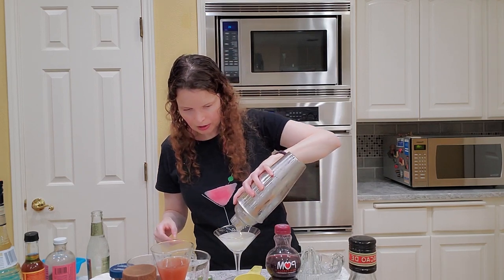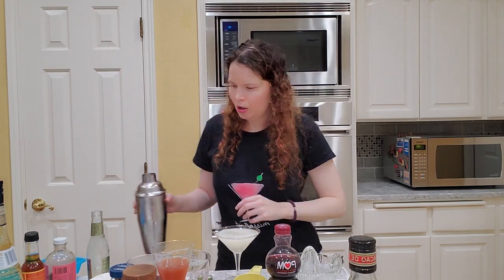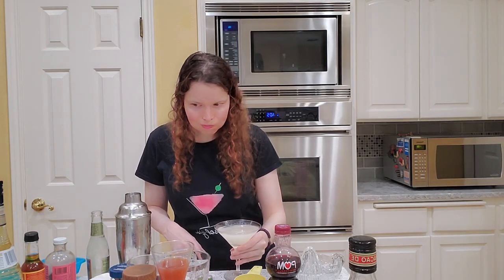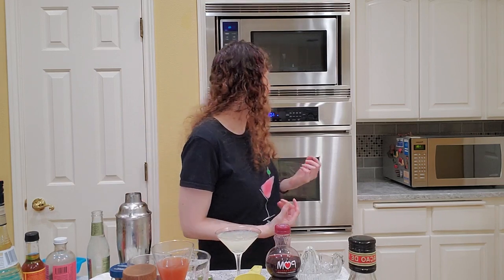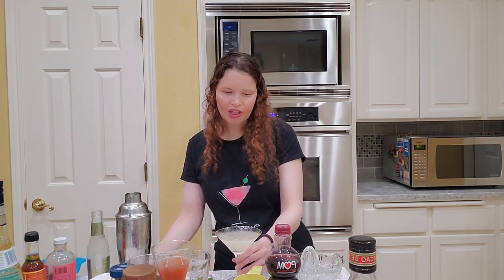I'm going to put it in a very pretty glass, because it should be in a pretty glass. You can always garnish this with pear slices or whatever you want to. Let's see how this is. Mm. Oh my God, that's good! It's so pear flavored. It's delicious. Wow. I had my doubts about how real it would taste in terms of the pear flavor, with the pear vodka and the elderflower. But it really does taste like pear. It's just very refreshing. It's really good. I like this a lot.